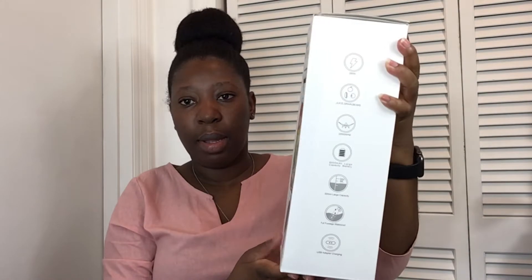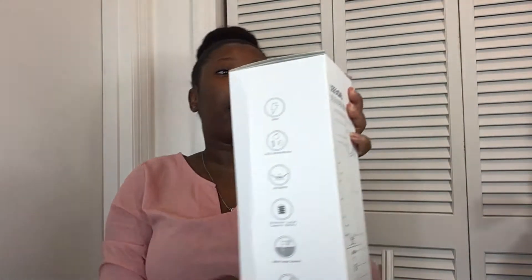You want to take your time and read that booklet. And this is how the box of the actual blender looks like, and I really really like it.